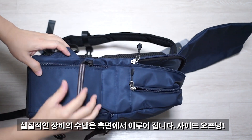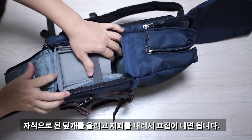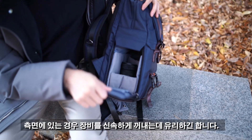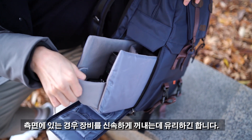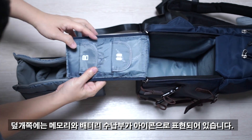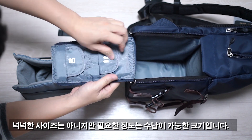실질적인 장비 수납은 측면에서 이루어집니다. 사이드 오프닝 형태로 돼 있고, 자석으로 된 덮개를 올리고 지퍼를 내려서 꺼내면 됩니다. 등 쪽 개폐보다 옆으로 제껴서 꺼내면 되기 때문에 장비를 신속하게 꺼내는 데 더 유리합니다. 덮개 쪽에는 메모리와 배터리 수납부가 아이콘으로 표현되어 있으며, 필요한 정도는 수납 가능한 크기입니다.